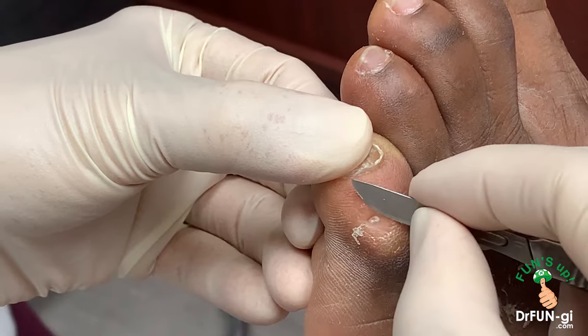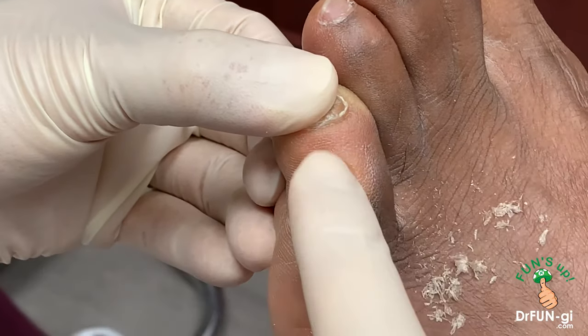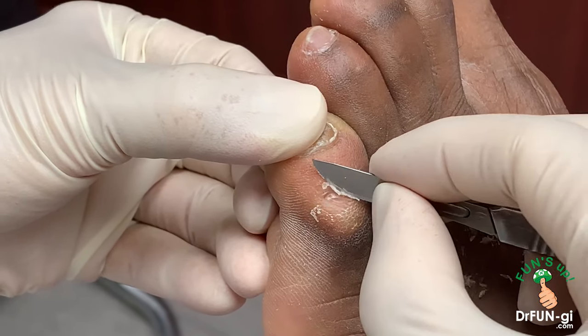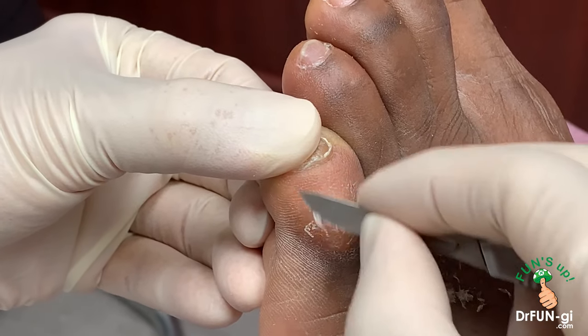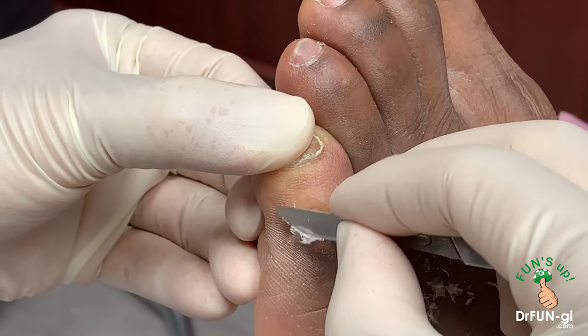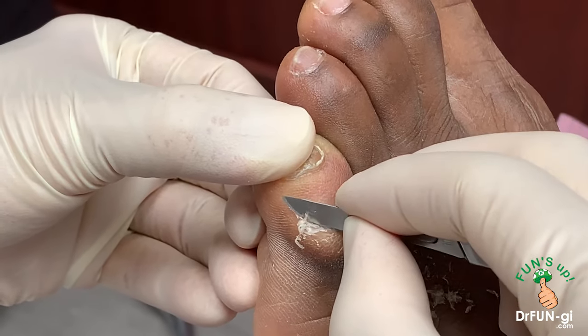Do you want to get this one fixed too at the same time? That one takes a little longer than the other one, because we have to not only shave, but we also have to take a little piece of bone out of here. So that's going to be a little bit longer recovery time.